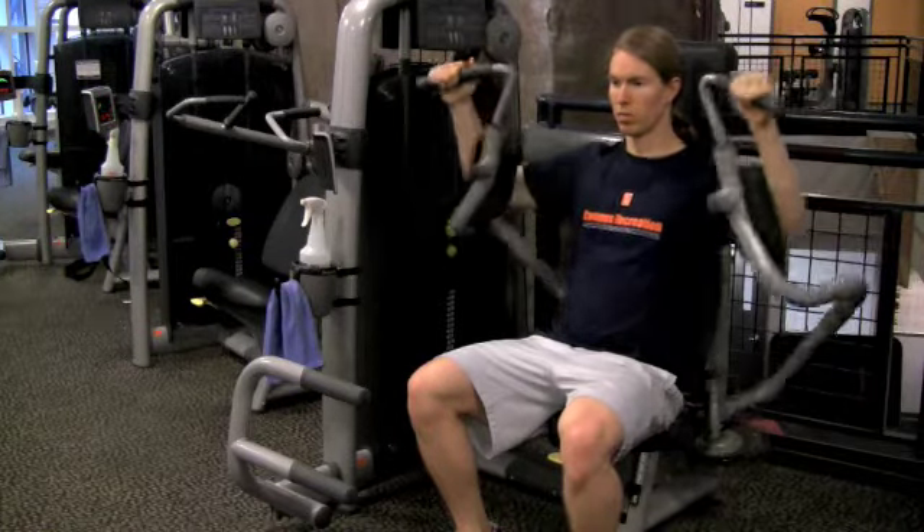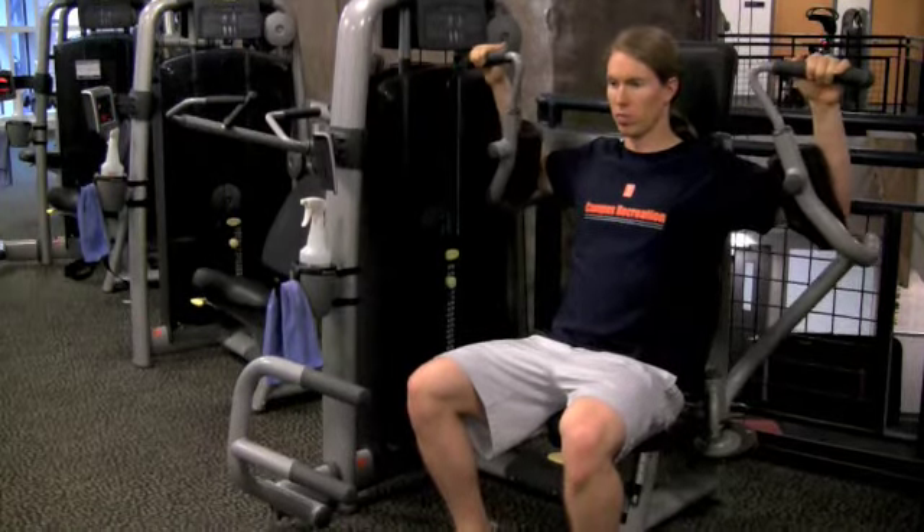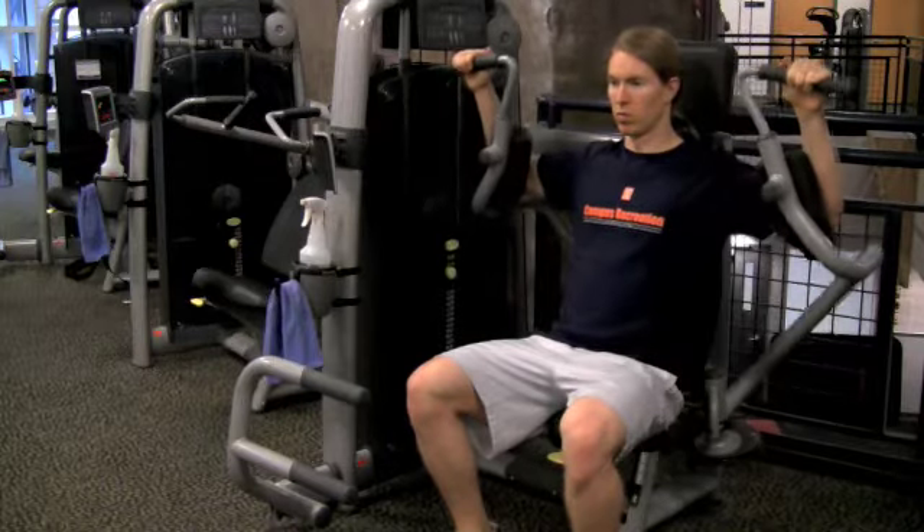When gripping the handles, make sure that the inside of your upper arm is stable against the arm pad. Exhale as you pull your arms together in front of the chest, and inhale as you gradually return to start.